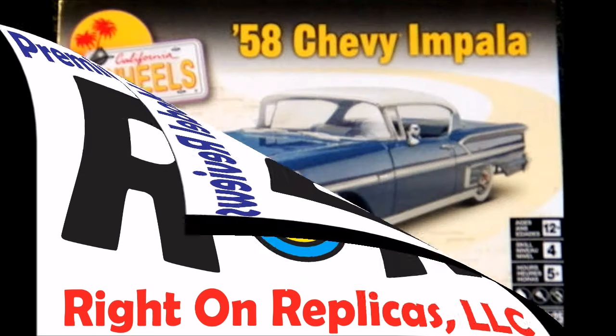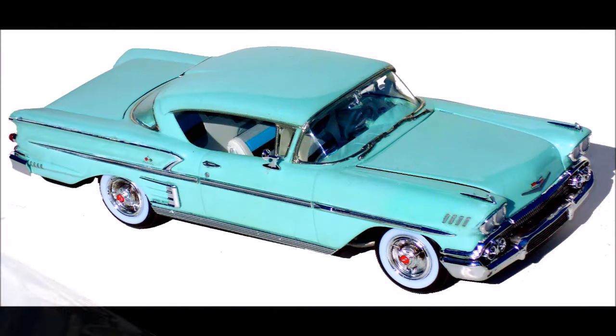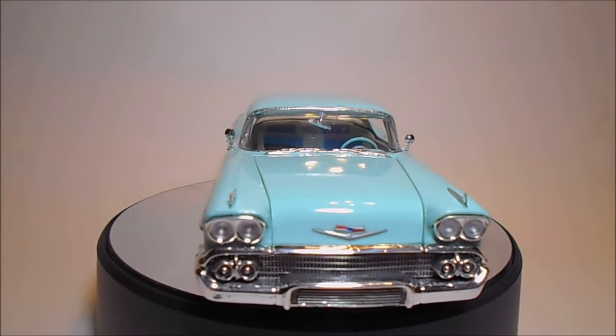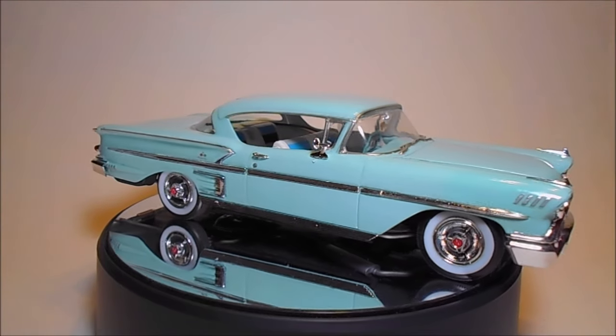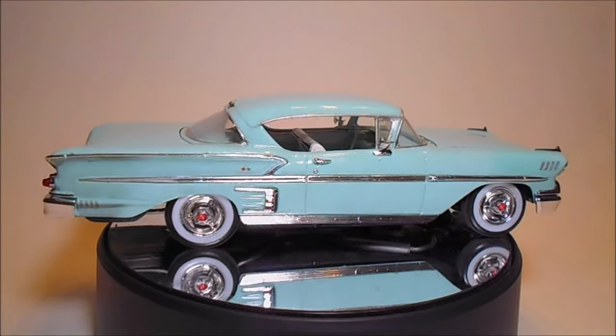This review covers the 1958 Chevy Impala 1/25 scale Revell model kit number 85-4419, previously released as the Lowrider. This kit is skill level 4, for ages 12 and up, with a suggested 5 hours of assembly time. There are 136 pieces molded in white, clear, clear red, and chrome, with vinyl tires, metal axles, and pins and screws.